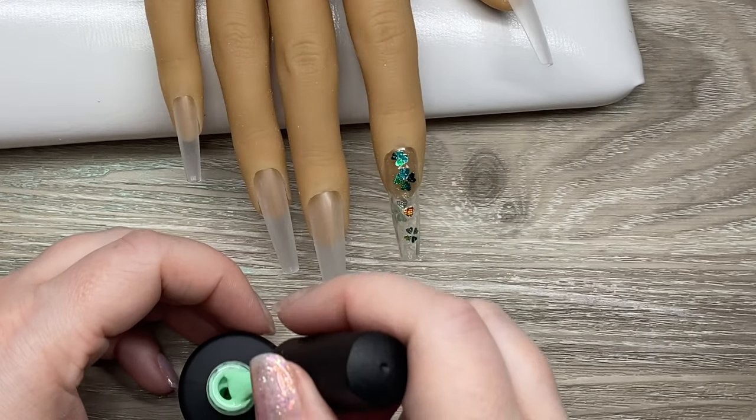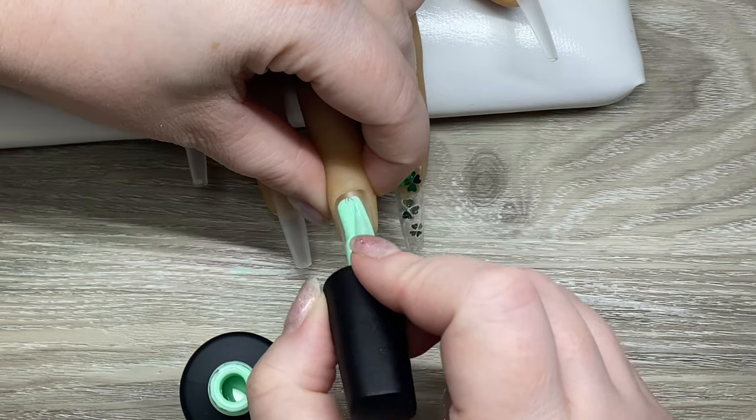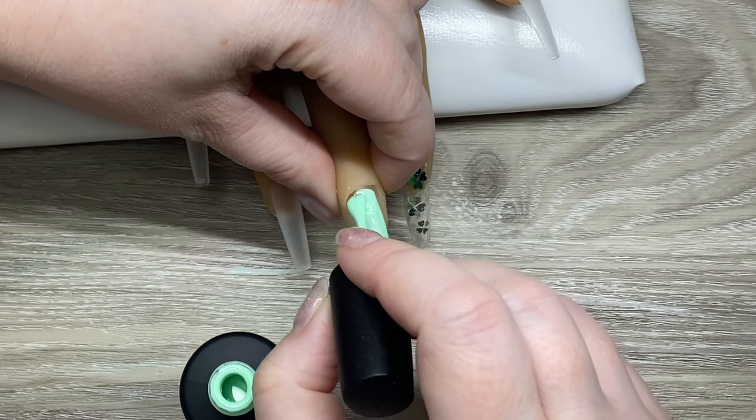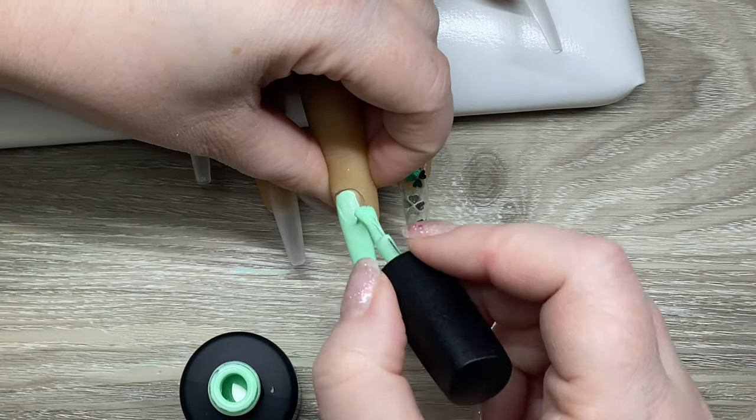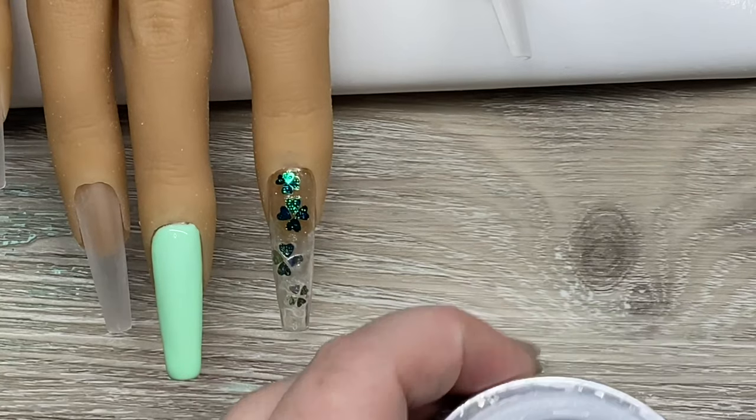I'm going in with Wink from Luxio, and I do two coats on this nail. It's a really, really pretty green, and I just thought that this would kind of tie together some of the lighter greens I was hoping to go with.